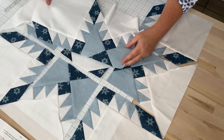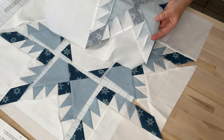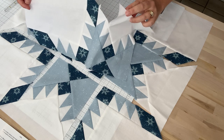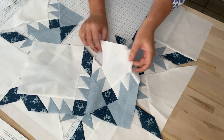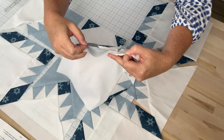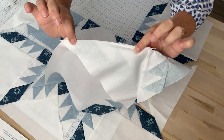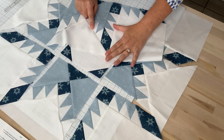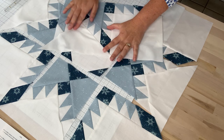Now that we have those two sections sewn together, I'm going to go ahead and press it towards this side unit here. So I'll go press that now. That is nice and pressed, and now you see we still have this section of the side unit that is open. So what we're going to do is complete this partial seam. You will flip it right sides together, line up the rest of that triangle with your corner unit and then sew a quarter of an inch seam right there. Now that we've finished that partial seam, we're going to press it towards the triangle of the background fabric, just like we had started.